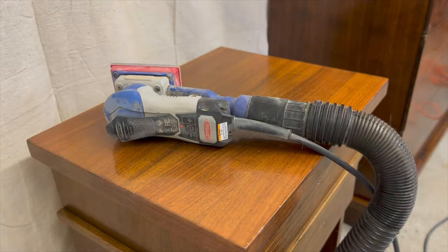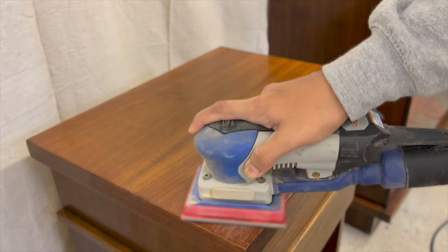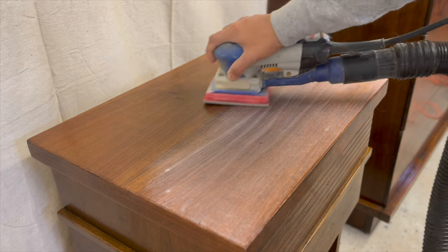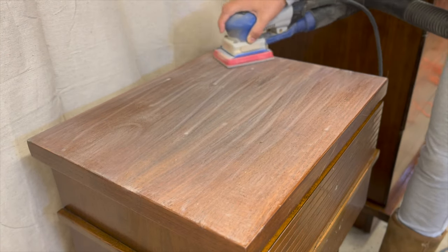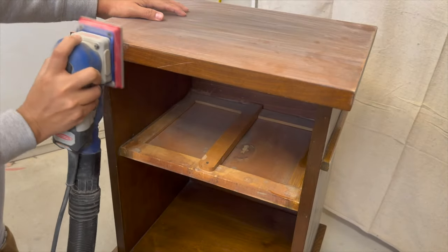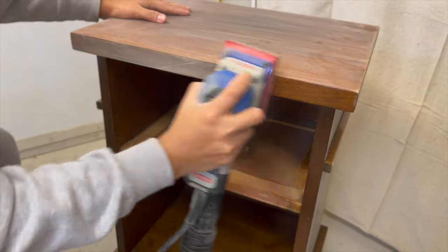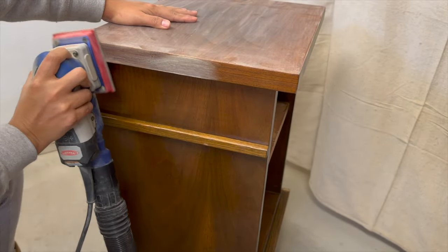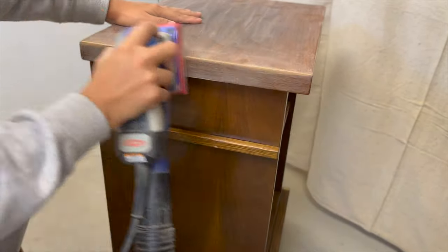Next I'm going to start scuff sanding my entire piece. I'm using my Surf Prep sander — I recently attached the vacuum to it, so it's a lifesaver now because it doesn't create as much dust and mess inside my studio. Even though TSP usually removes a bit of the shininess, it was still pretty shiny, so I'm using my medium sanding pad to get rid of all that shiny finish and avoid any adhesion problems.